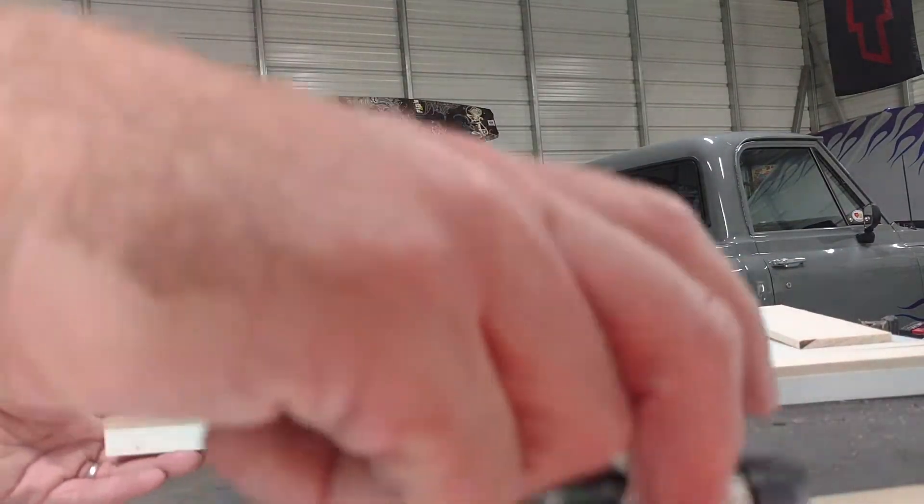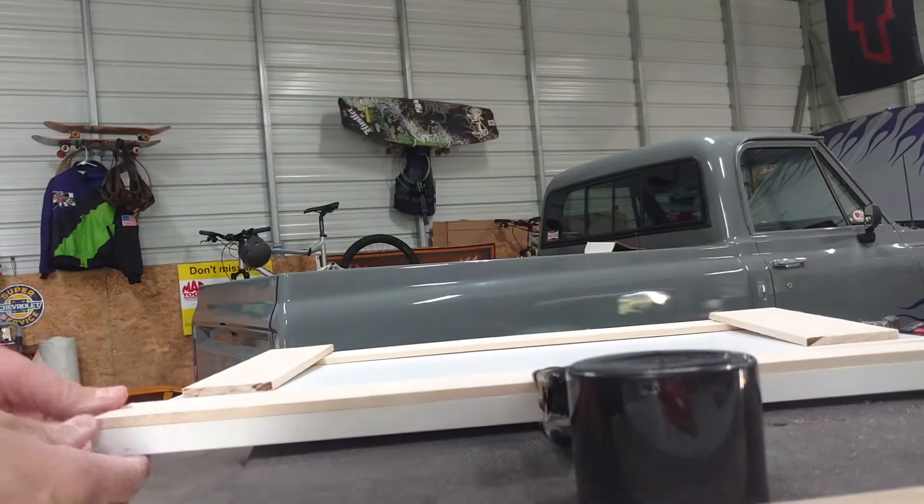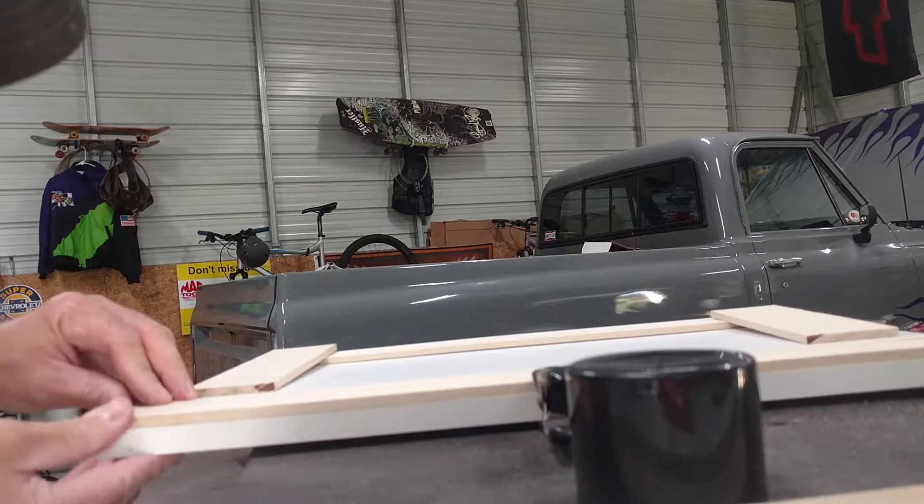This stuff sets up pretty quick, but you can also use a clamp to hold it in place just to make sure it doesn't slip until you get the rest of the pieces installed.